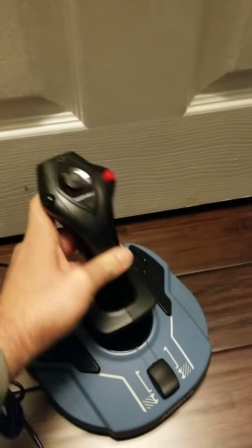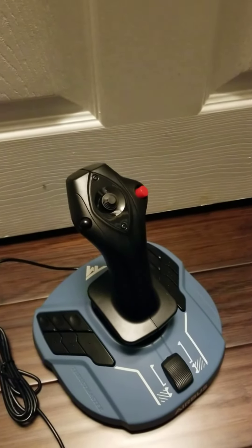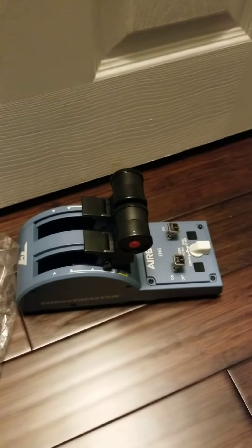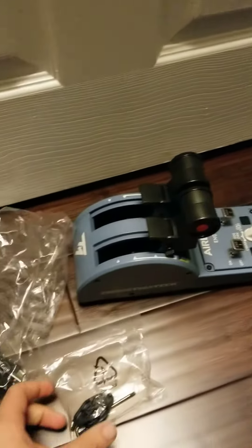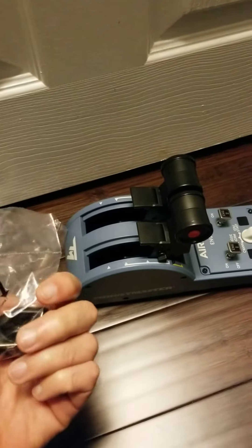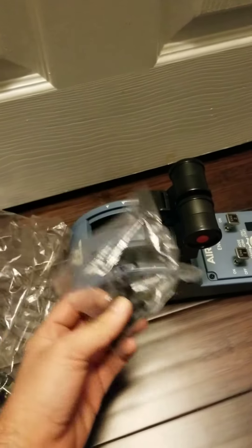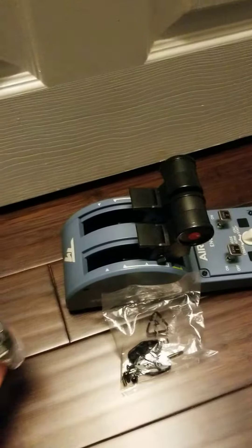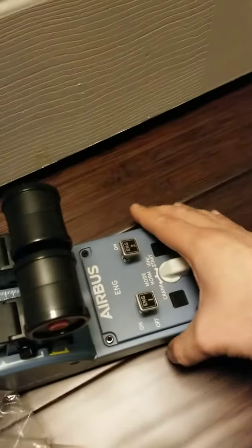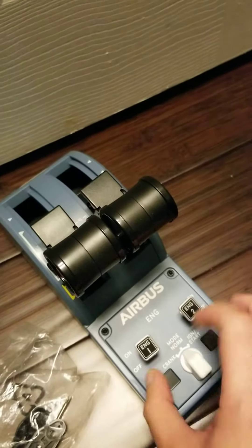Twist action, forward and backwards — pretty cool. Now let's go and see the throttle. This is what the throttle comes with: the throttle itself, and these small parts right here — I guess they're spare parts in case something breaks inside and you want to replace it. I'm not really sure what it's for. This is the USB cable that connects to the computer.